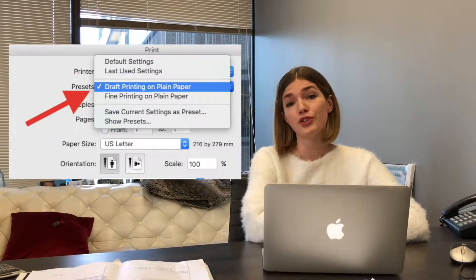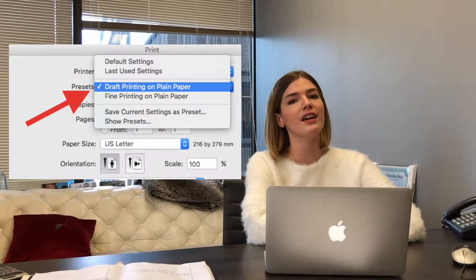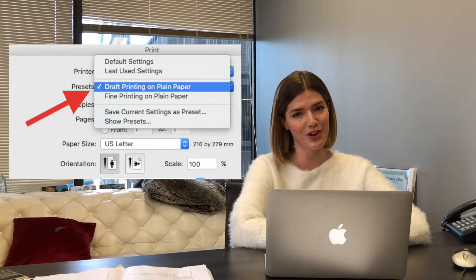Two, for draft documents use the draft low-quality resolution setting so that you can save ink for those really saturated jobs.